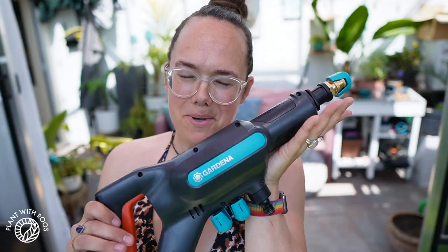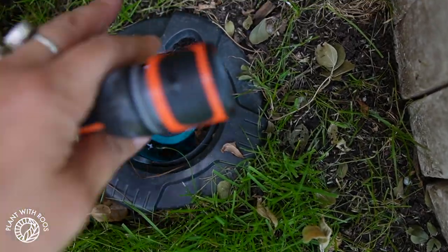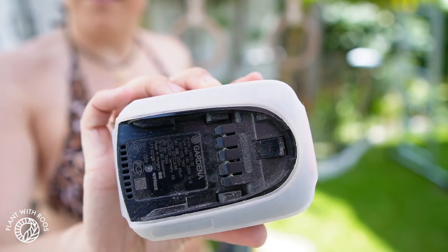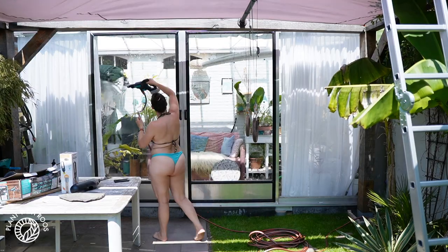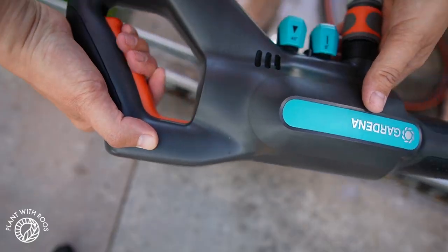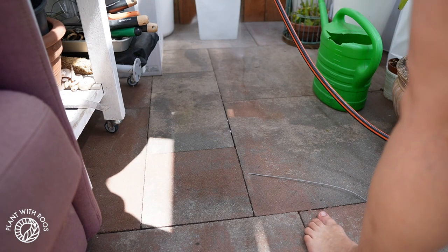With my boyfriend being home now, we found the high-pressure water cleaner, so I can clean the greenhouse before the family gets here. It looks so much better — I'm really happy I included this part because I kind of wanted to skip it. Thank you so much for watching! If you enjoyed it, please give a thumbs up and subscribe if you haven't already. A big thank you to Gardena for sponsoring this video and for working with us for several years now, making our garden so much more easy and fun. Their products are high-quality and awesome.